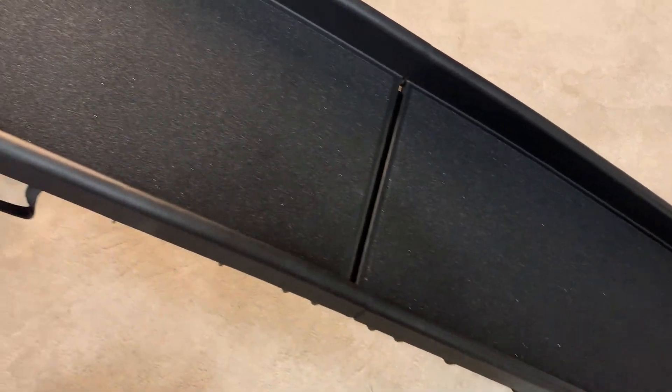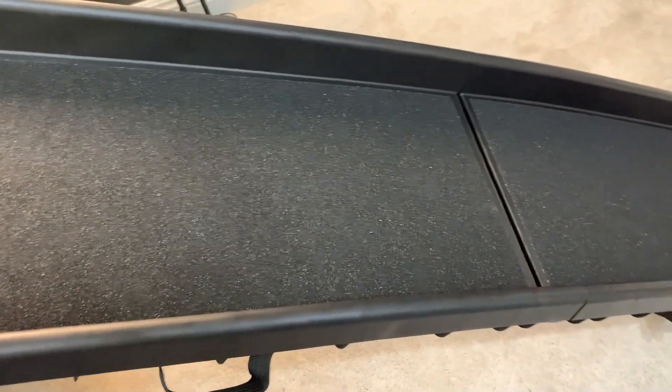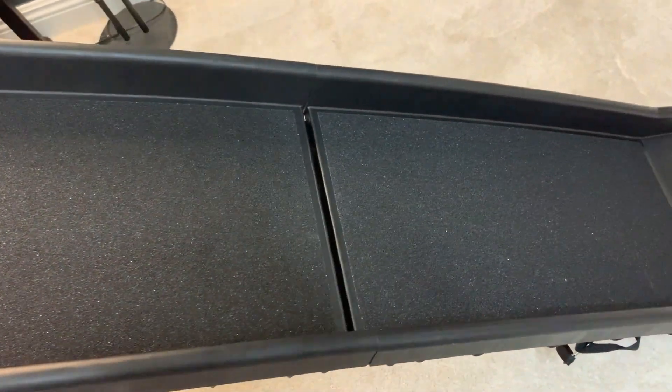But how well does the ramp itself hold? We have about a 23-pound pug and she has no problem getting up and down this thing. She was just a little hesitant at first, so it took a little bit to get her used to the idea of it, but she did get comfortable with it over time. It works really well.